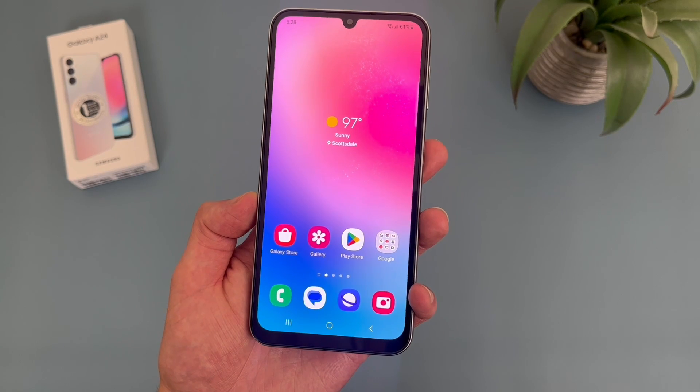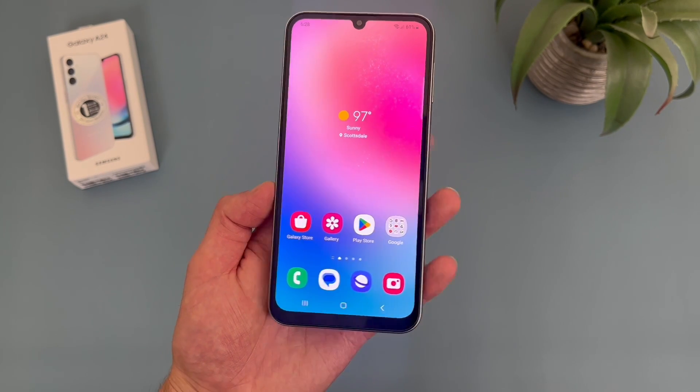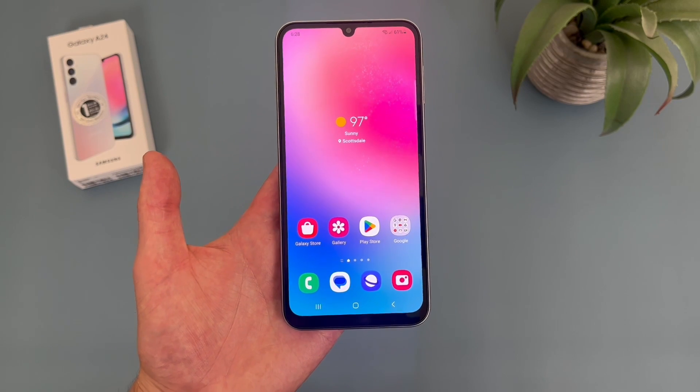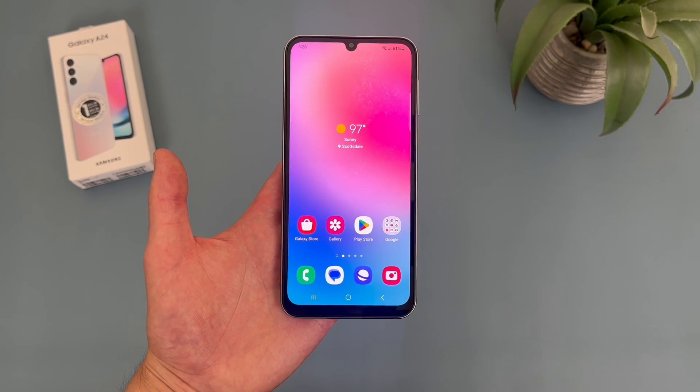Now as always, if you end up wanting to learn more about this phone, be sure to check out the description, where I am linking to several other videos about it, as well as some information about pricing, availability, and some of my favorite smartphone accessories. But with that being said, let's get into it.